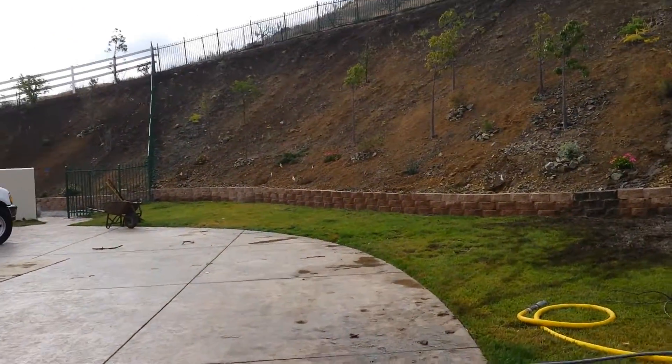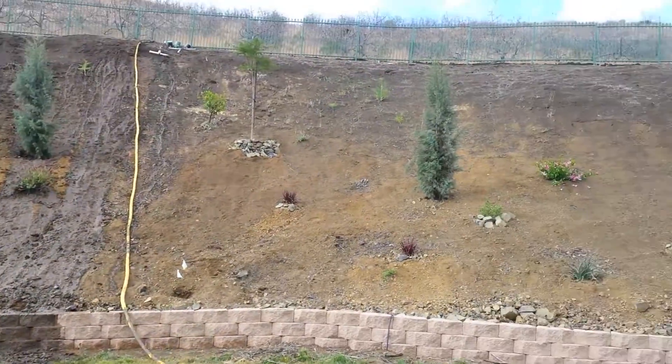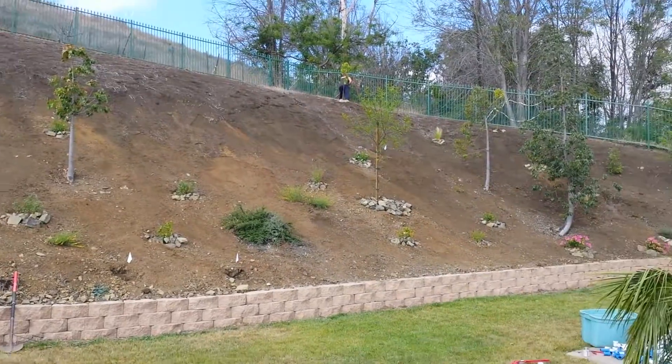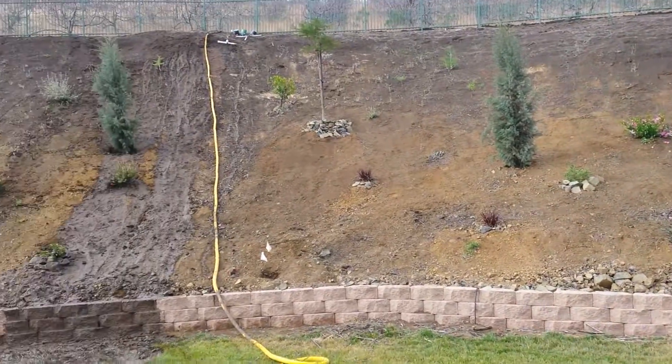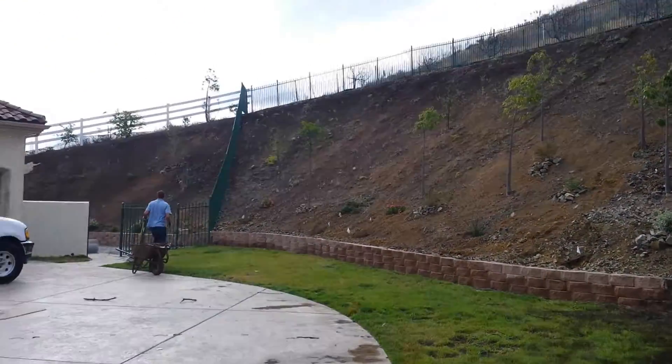Let them mix that stuff up. But this is what we're going to do — we're going to let you see the whole slope. Native plant material, ground cover. Stay tuned. Ed Wallace, Midwest Landscaping, www.uniqueenvironments.com.